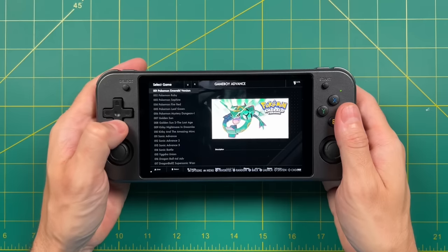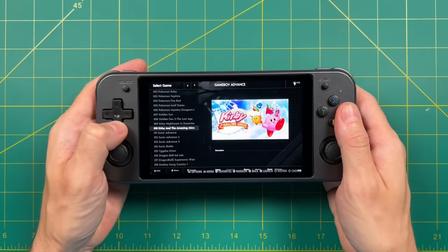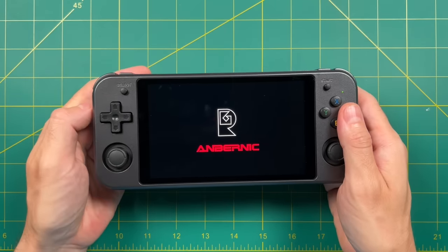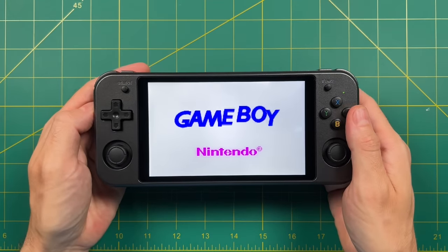I also appreciate the fact that by default they ship this device with only the operating system and none of the games — that's a really good thing from a legal perspective, at least here in the United States. Let's boot up a game because I want to talk about the unique nature of a 5x3 display like you have here on this device.